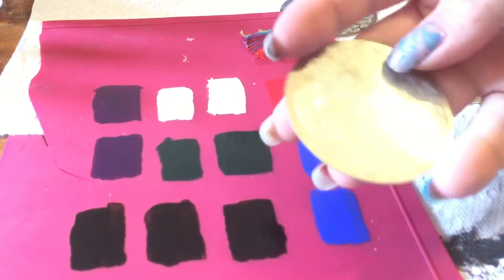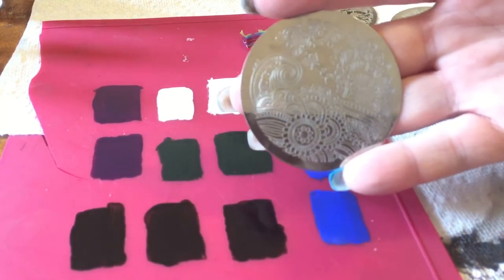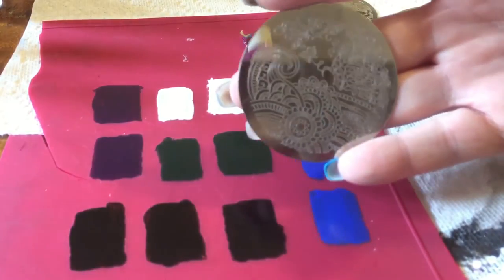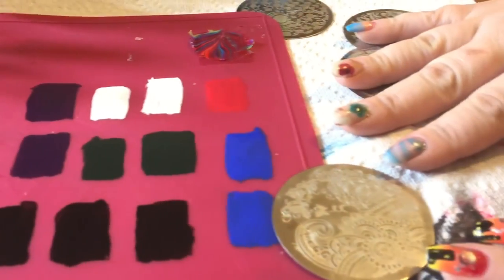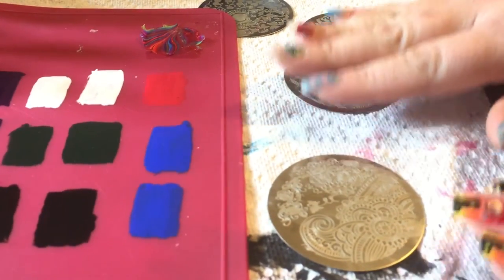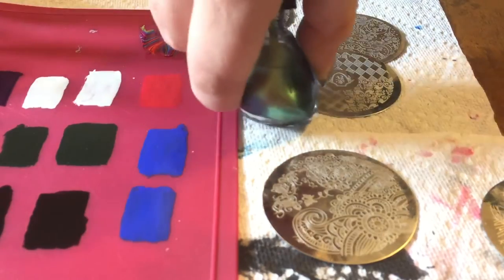Now let's move on to some stamping. I picked a really fun henna-style stamper from a cheap set I got on Amazon — I got like ten plates plus a little stamper. What I'm going to do today is a gradient stamping technique.